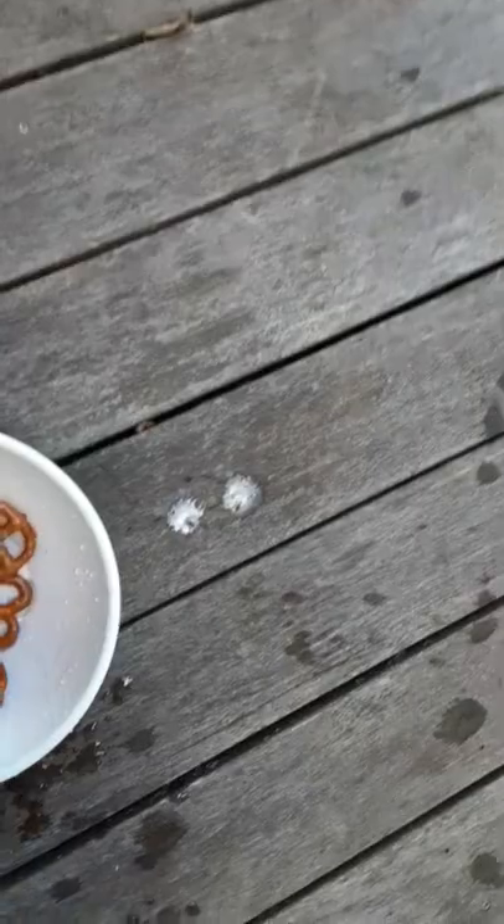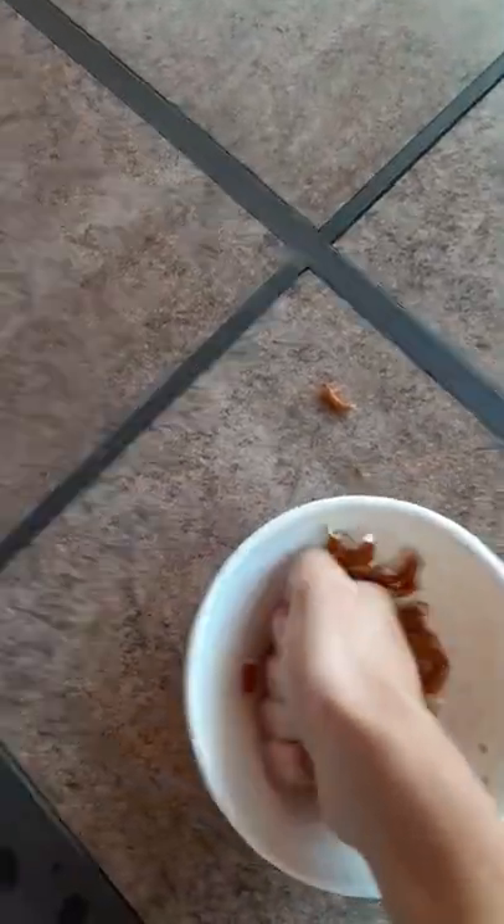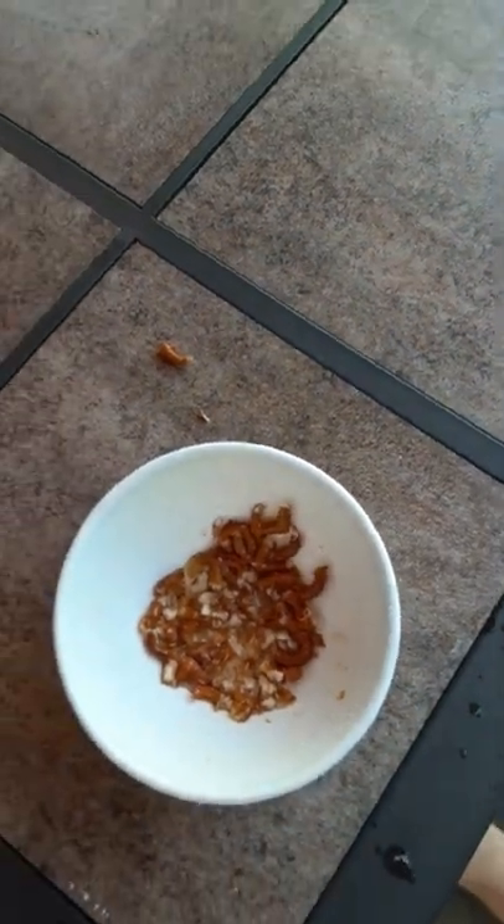You drain all of it out. Once you got that process done, mix with hand — usually works the best. You see all that salt. Now you got some homemade pretzels to share with the boys.